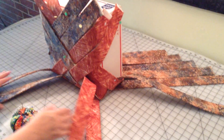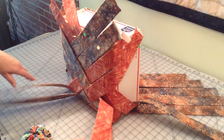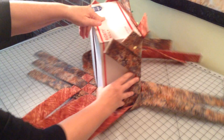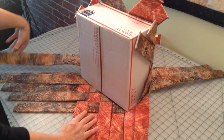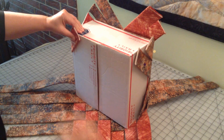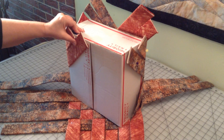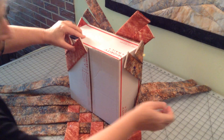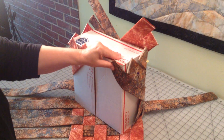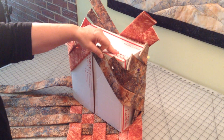These final two strips will actually go all the way around to the back. I'm going to turn it so I can pin those to the back. I'm going to take the first strip on one side and pin it to the back, take the second strip and pin it to the back. Then take the first strip from the back side and pin it to the back, and take the second strip and pin it to the back.